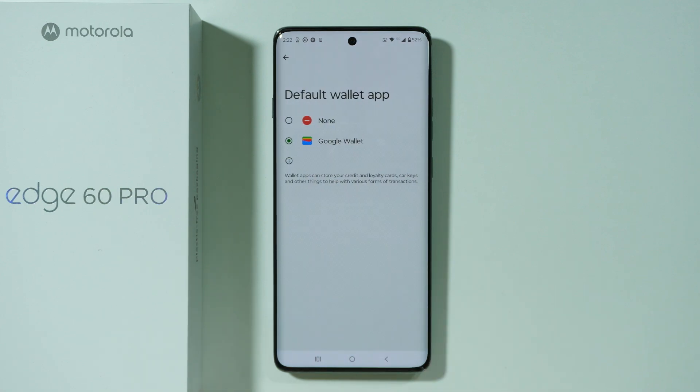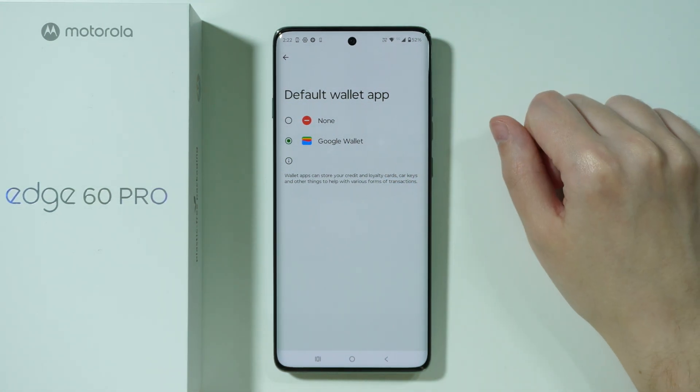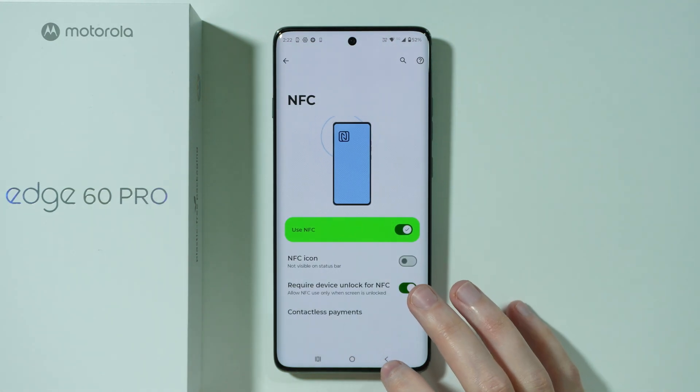Besides that, we can also go to Contactless Payments in order to choose the default wallet app. In my case I have Google Wallet, and we're going to use this app to add our credit or debit card details.